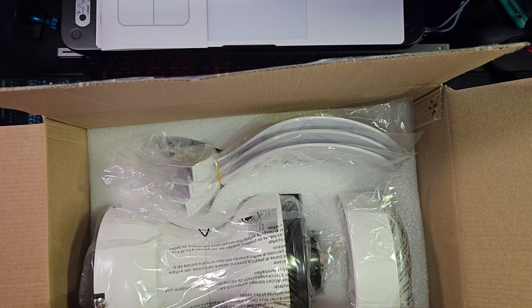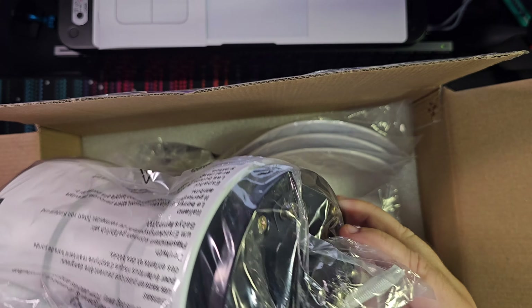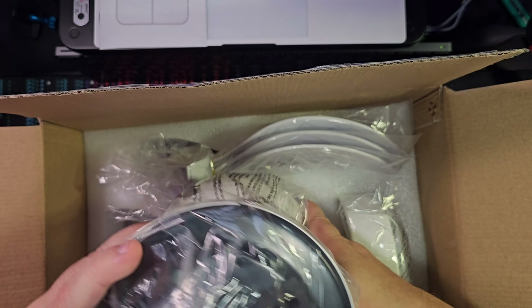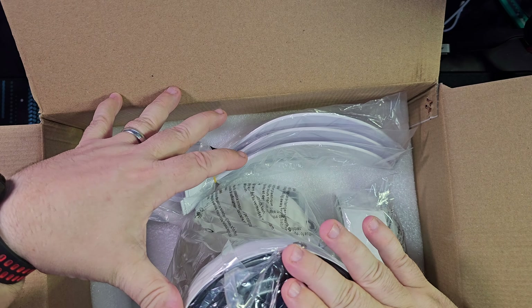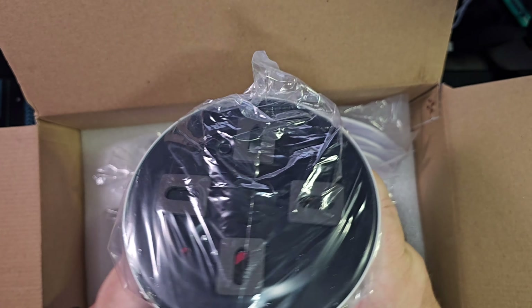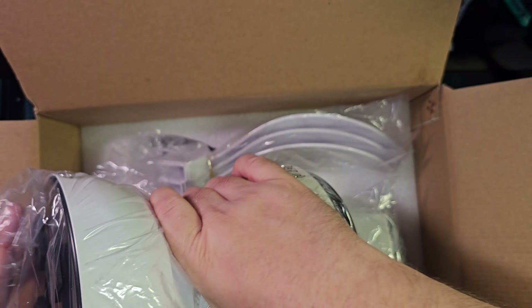Here is the body of the fan. I really like that they include foam blocks that push up against the ceiling, and there's a lock mechanism on the side at four locations — not too shabby. It's well packaged and not too heavy, which makes sense given the small blades. Next step is to put this together and install it.